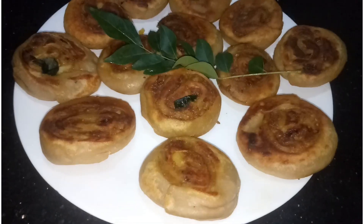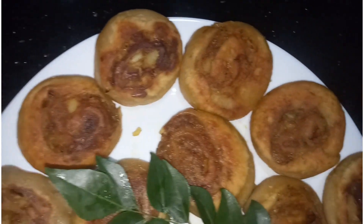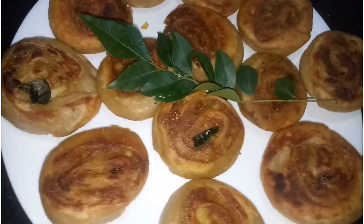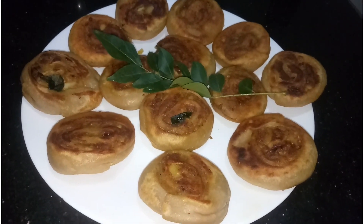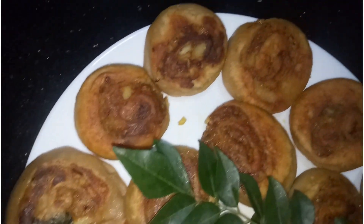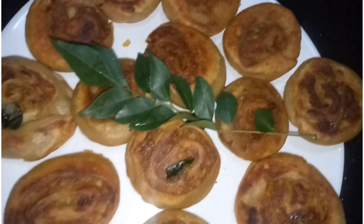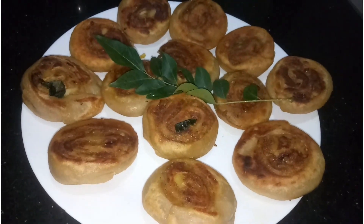I will go to the next recipe. If you like this recipe, please like, share, and comment. Please subscribe to Impress Media and press the bell button. Thank you for watching Impress Media.